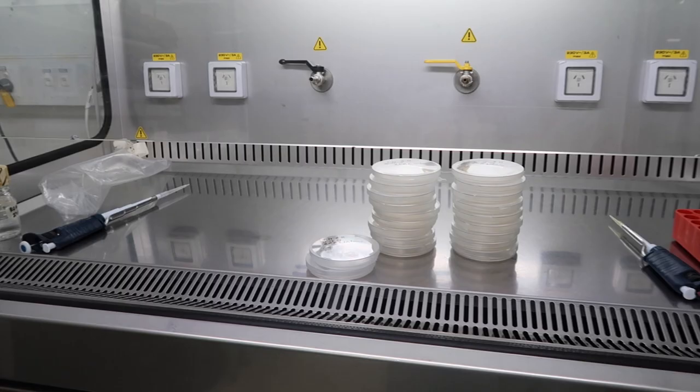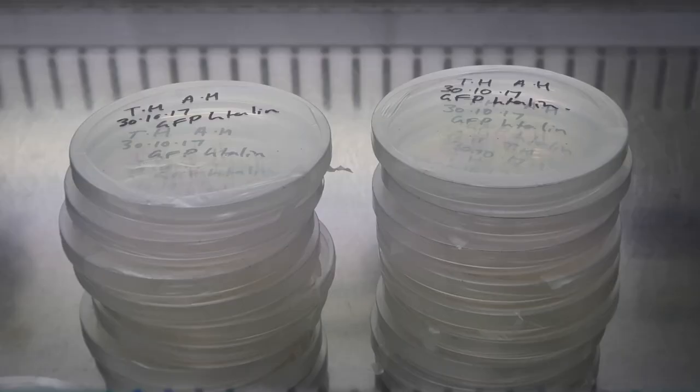I'm picking up the biology knowledge on the fly, so let's hope these grow.